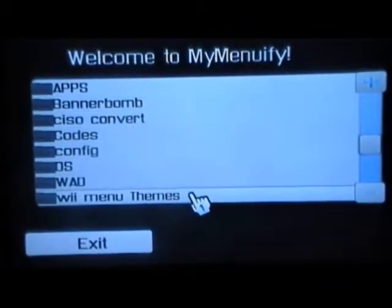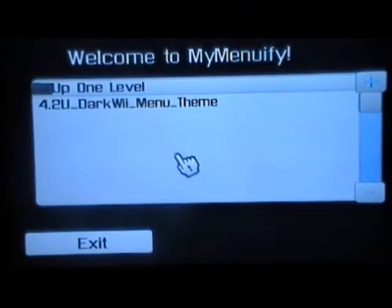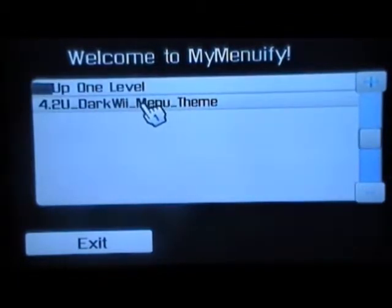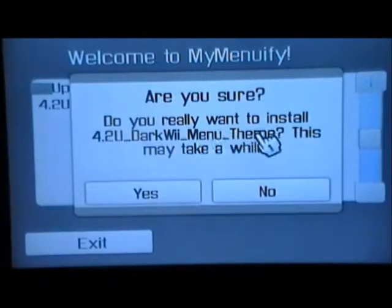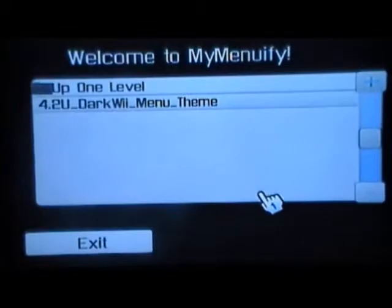Click on that, and here it is right here — 4.2 dark menu theme. It asks 'do you really want to install this theme, this may take a while?' Click yes, and then you're all done.